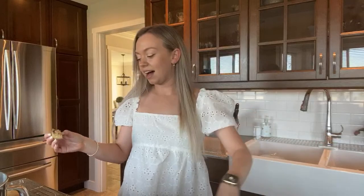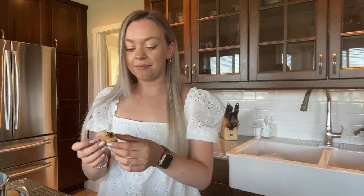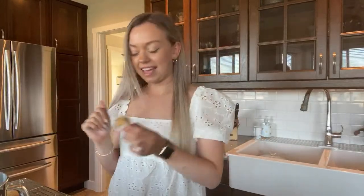Everyone definitely needs to try this. That's going to be the end of this live — it was almost an hour. I hope you guys enjoyed my little baking session. I want everyone to try these out!